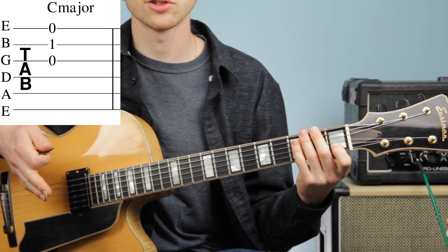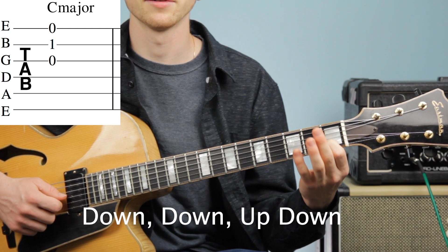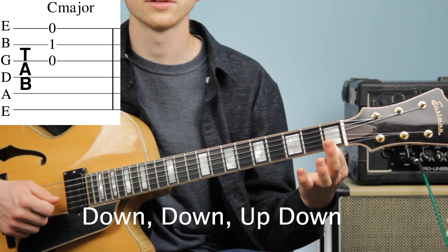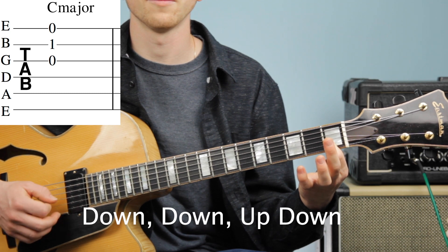Now we're going to add our strumming pattern to our C major chord. We're going to go down, down, up, down. Let's try it: down, down, up, down. Let's try it one more time: down, down, up, down.